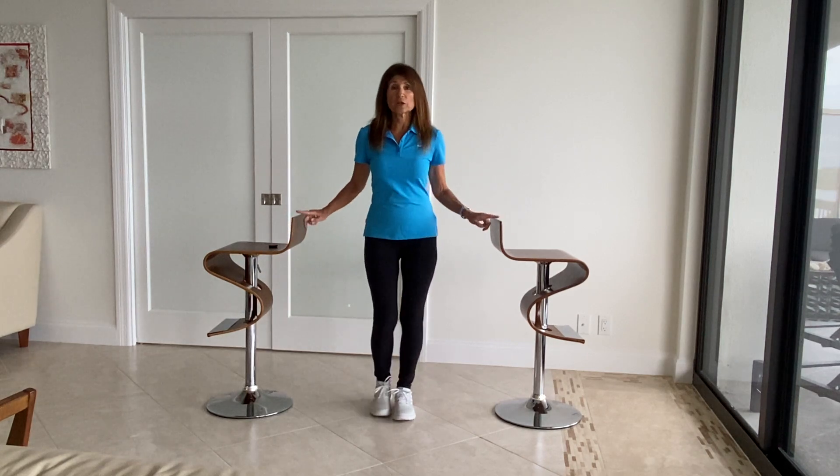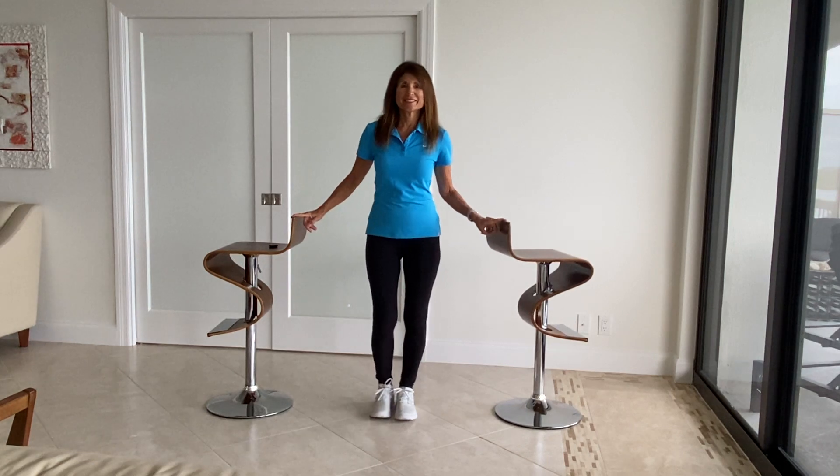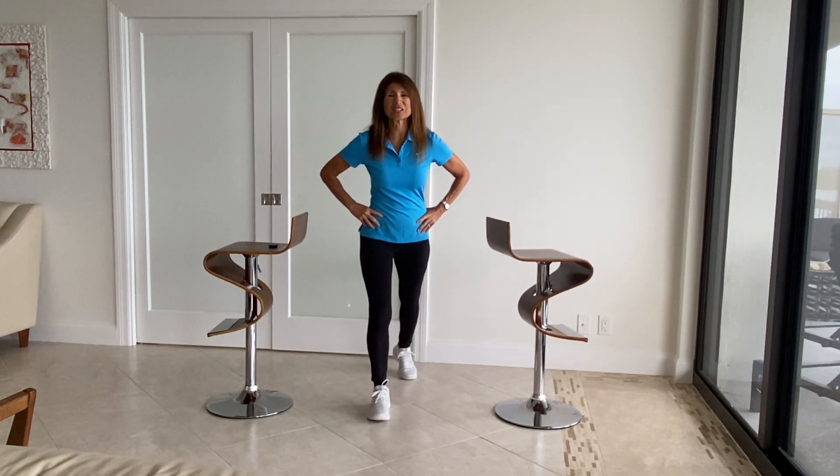The next progression is one finger on each chair, and then without holding on to the chair.